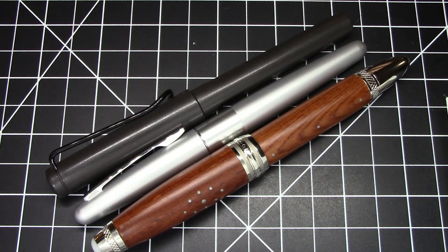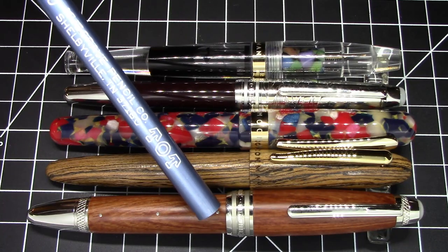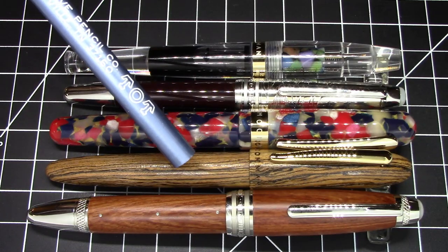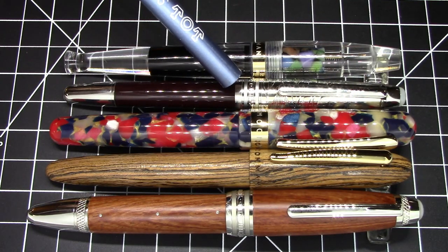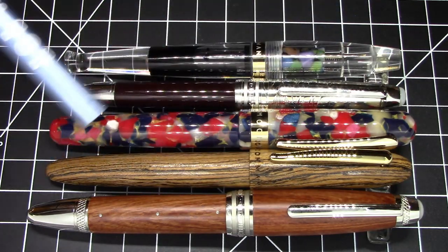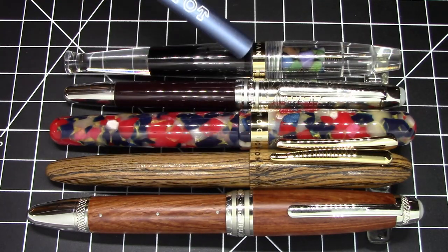We can compare it size-wise to some other Moonman pens. Here is our M1000 alongside a bunch of other Moonman pens — none of which are small pens — but the M1000 is quite a bit bigger than any of them. Here it is compared to the wooden M6, the M300, the P135 (a Moonman pen also meant to look like a Mont Blanc), and the Moonman S5. It is by any measure bigger and girthier than all of them.